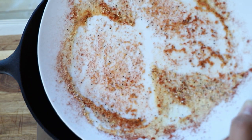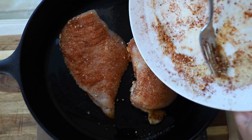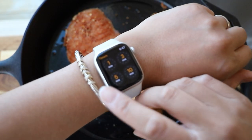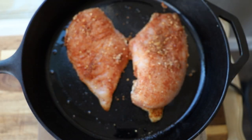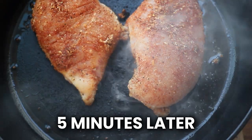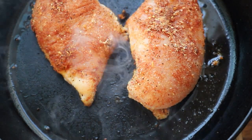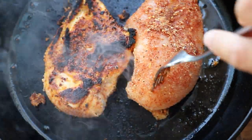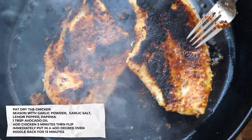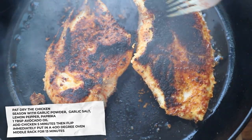There's a whole bunch of extra seasonings on the plate, so I'm just going to throw that all in there as well. I'm going to set a timer for five minutes and let these crisp up. The chicken has gotten super smoky, but it says to flip it over and then put it straight into the oven at 400 degrees, so this is a little hot.